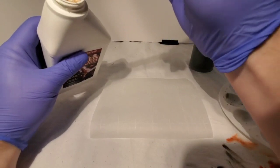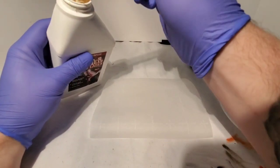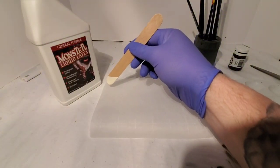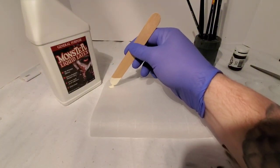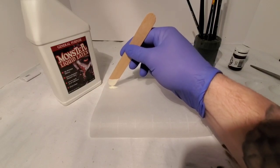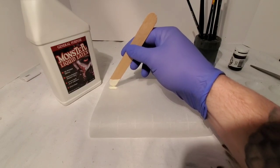Take your popsicle stick, dip it into the liquid latex, and just make some dots — each one about a half inch or so. You can make some big, some small, just based on what size you want your maggots to be.